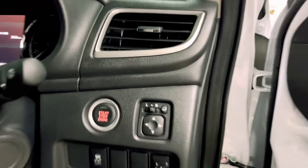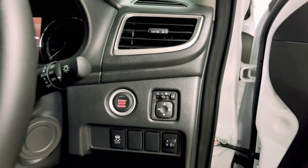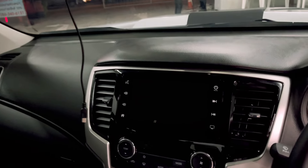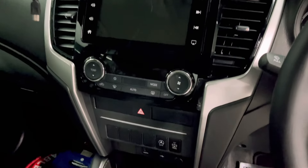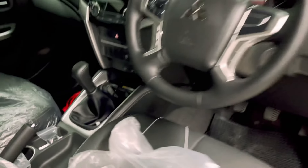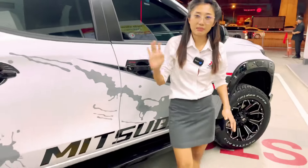It's a 10-function system. It's a 7-nil. It can be used with Bluetooth. At the back, there is a wireless charger. This is a 6-speed gear. This is how it is. This is a GT. This is a GT gear.